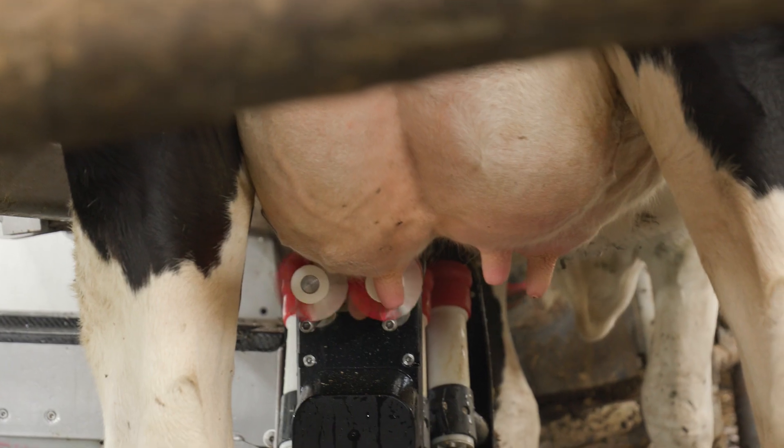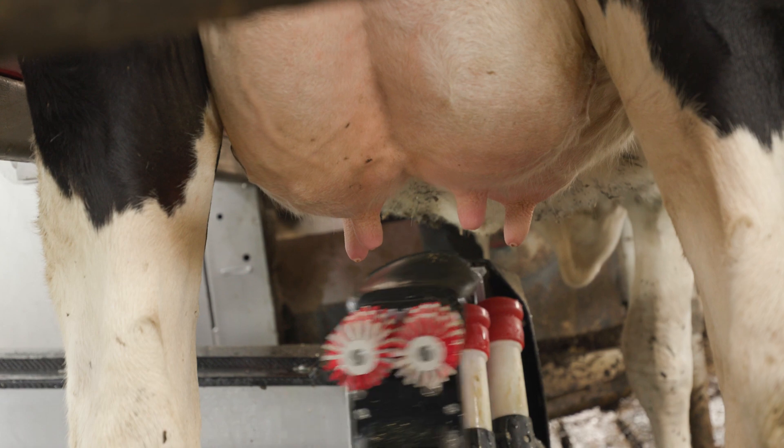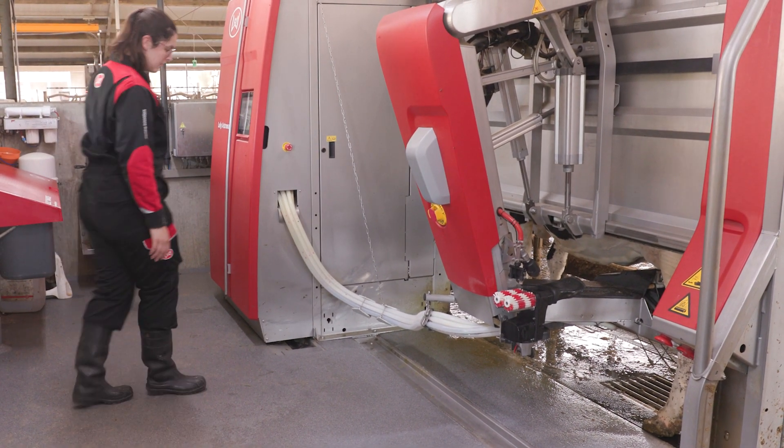As owner of a milking robot, you know the robots get cleaned several times a day. But why is this necessary? We clean as a preventative measure to maintain optimal machine functioning, but also to maintain optimal milk quality and to keep animals healthy. In this video we will explain more about why cleaning is so important.